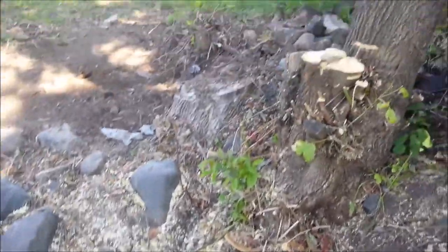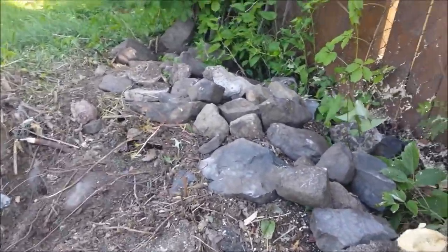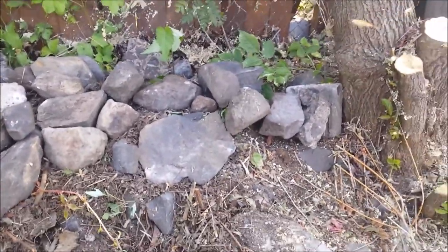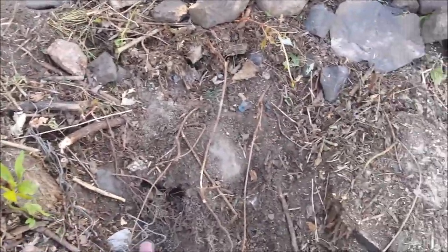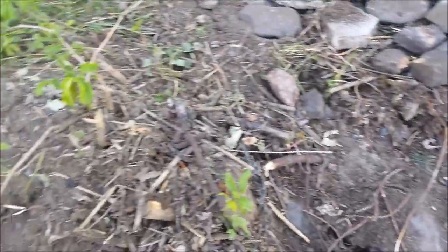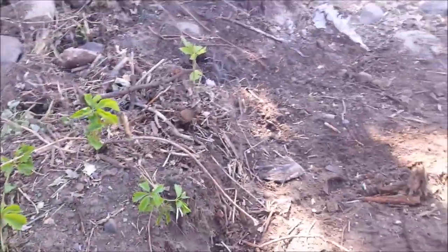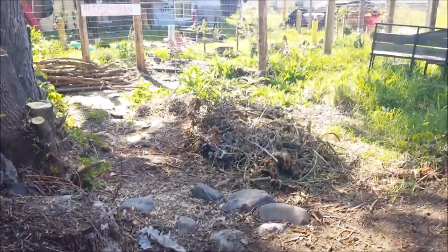Over here I'm trying to make this look nicer, but I can't do much — it's all rocks and stuff, and there's a cement wire or something under there. It just has to come to here anyway, so I'm just gonna make that area look like a rock garden or something.